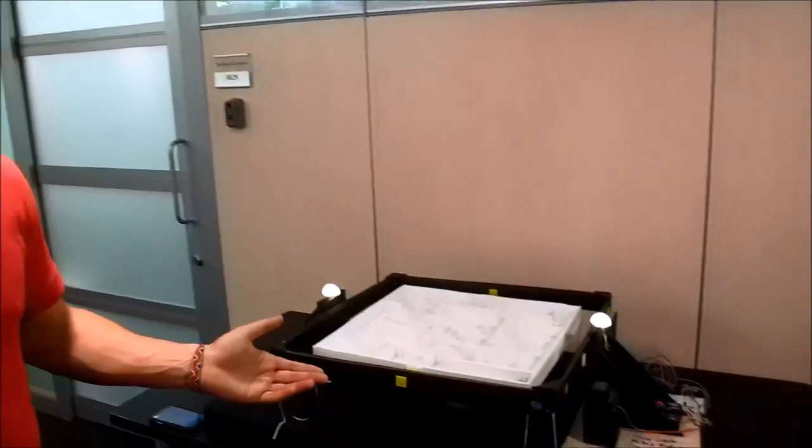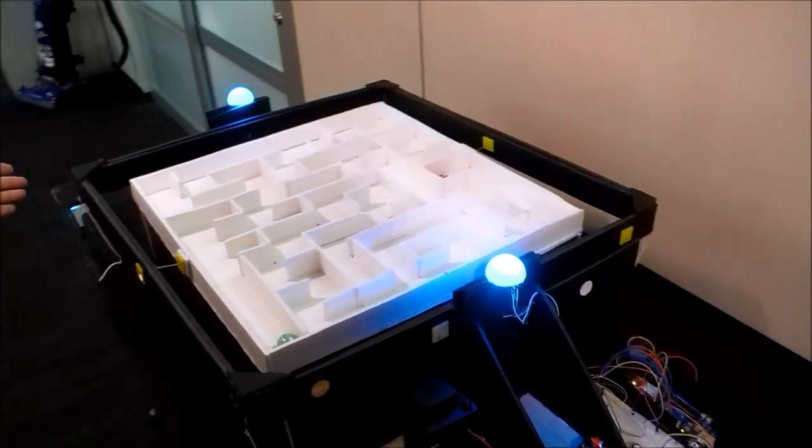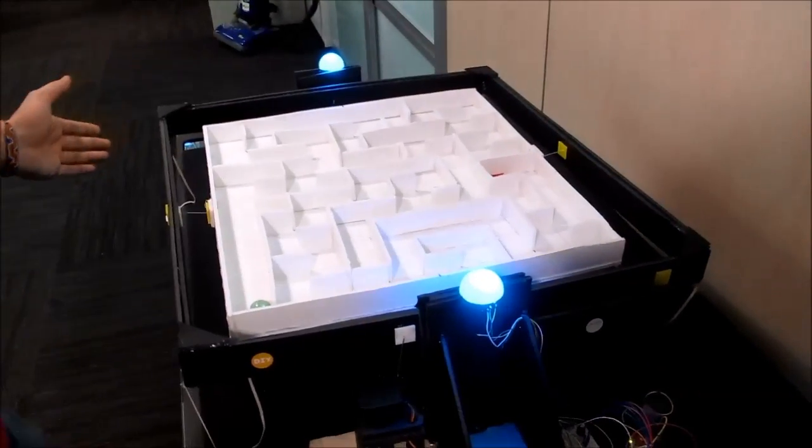Hi guys, I'll be showing you our little project called Tilt to Win. We'll start with a walkthrough and then I'll show you how to actually play the game. This is the entire mechanical assembly — the entire thing was built in 24 hours for the Microsoft Hackathon.